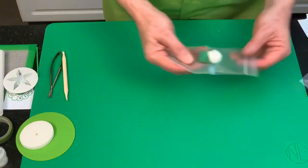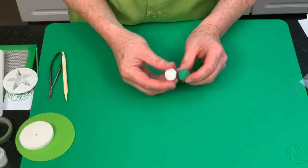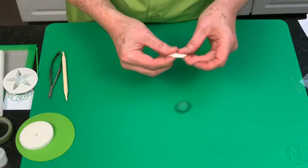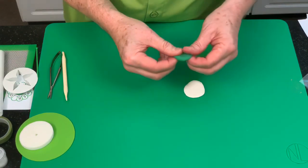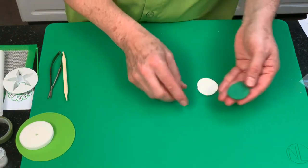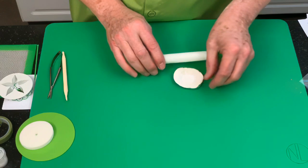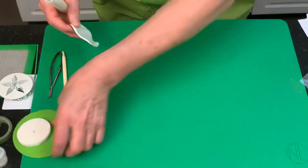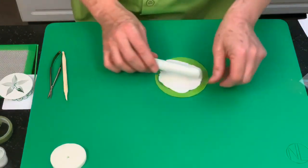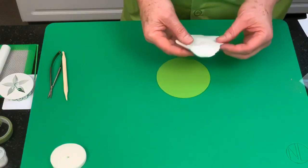If you don't have a pasta machine and want to do the calyx separately: take a number 12 of green and a number 12 of white, split them in half. Flatten each piece out — with sugar add a little shortening vegetable fat — put white on top, pinch them together, then roll this out to about the size of the cutter or mold. That's the calyx completed.